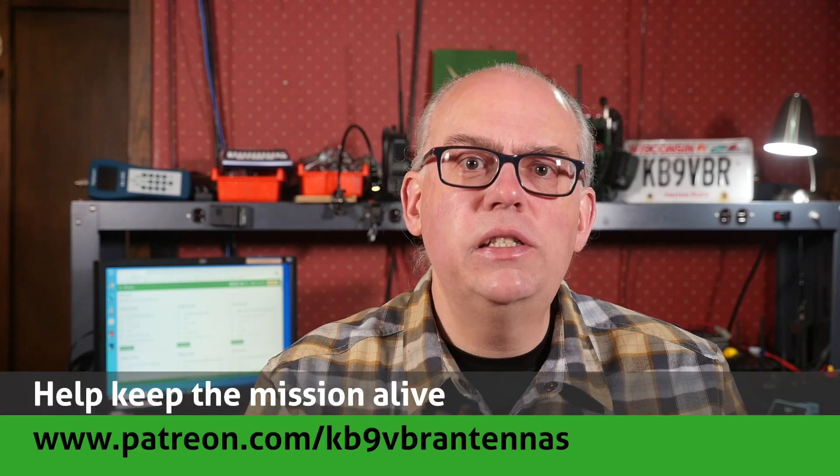Thank you so much for the questions. If you keep sending them, we'll keep answering them. Feel free to leave your questions and comments down below. Yours may end up on our next Your Questions Answered live stream. Our Q&A live streams happen on the first Thursday of the month starting at 7 o'clock p.m. Central Time. For more articles and information, along with a full line of VHF and UHF antennas for sale, check out my website at www.jpole-antenna.com. Check us out on Patreon — patrons get access to exclusive content and help keep the mission alive at patreon.com/kb9vbr-antennas. Give us a thumbs up if you like this video and hit the subscribe button if it's your first time here — that's your best way to be notified when a new video is released.